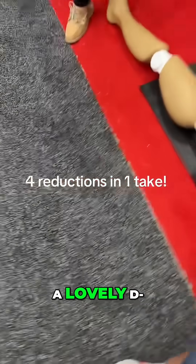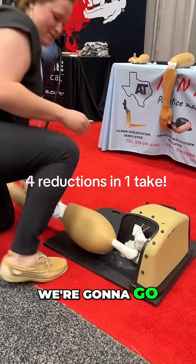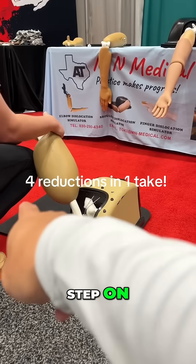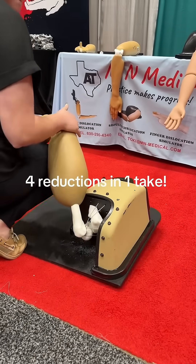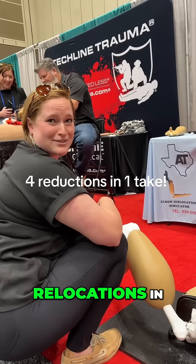And then we have a hip dislocation. We're going to go here, put him at 90, and then you're going to use this — step on the board, step there. We're going to go to 90, and then we're going to... Oh, cool. And there we go. That's how you guys do a lot of relocations in one round.